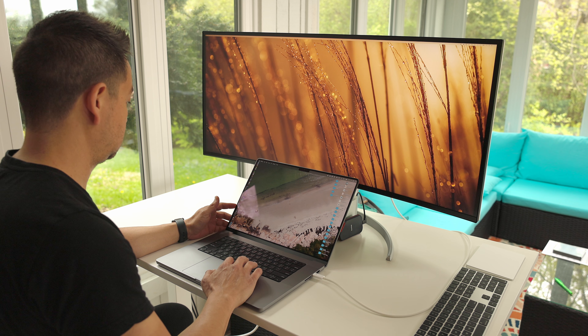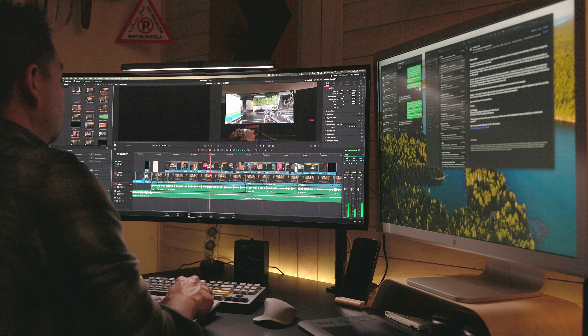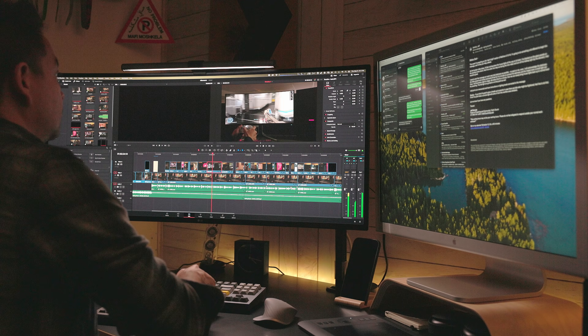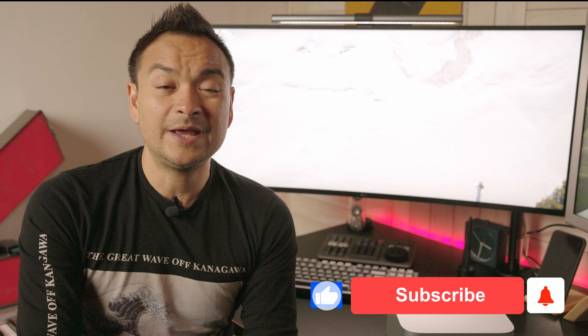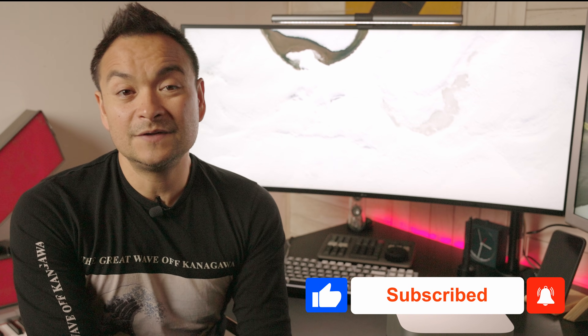Thank you so much for joining me for a brief look at the LG 40WP95CW. If you haven't already, please consider subscribing to my channel — it really helps me get my content out faster. Hit the thumbs up if you liked today's video and ring the bell to get notified when I drop a new video. See you on the next one!